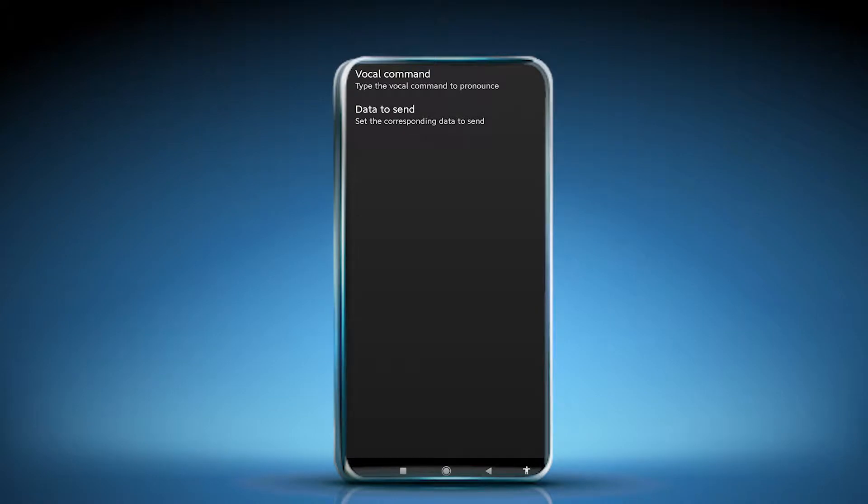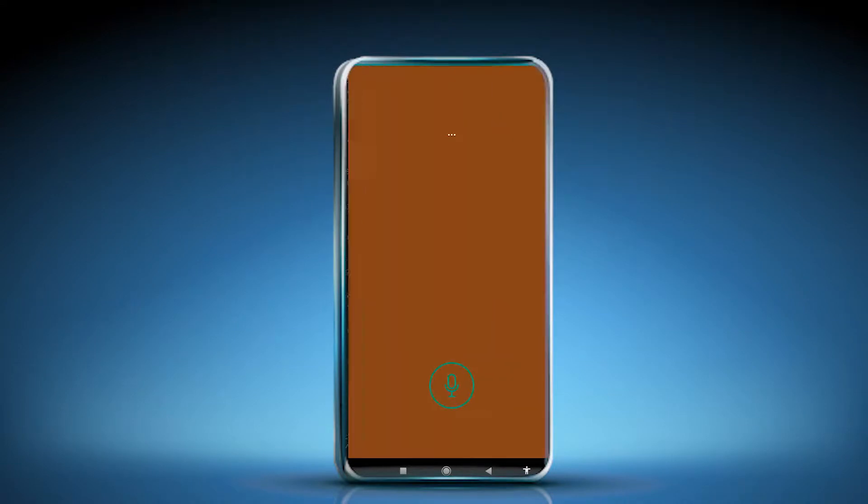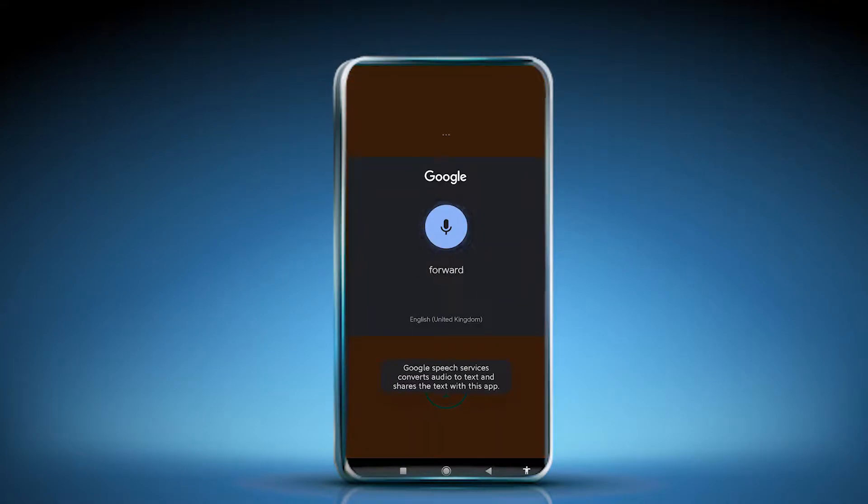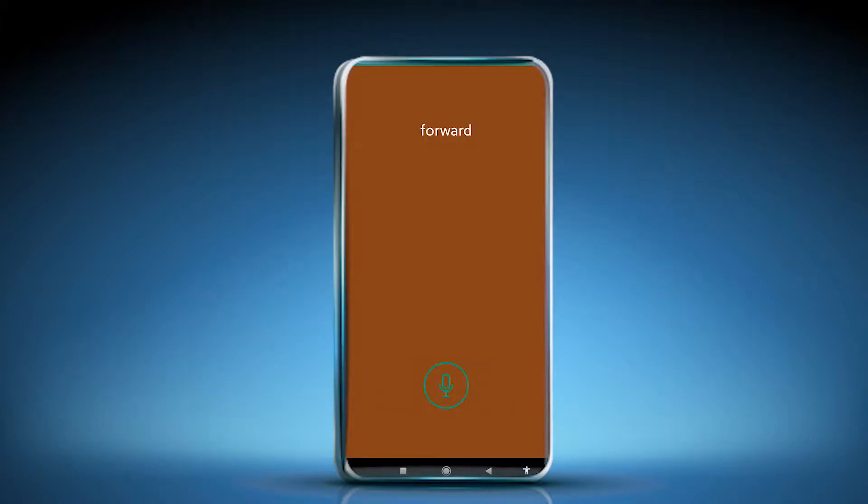The reason for setting these commands is that the application will recognize the voice of a certain word and send that word to the Arduino board, which will then recognize it through the coding and give direction to the motors. For example, if I say 'forward' here, you will see the forward word is accepted. If it were connected to the Bluetooth module and the battery were connected to the motors, the car would run forward.